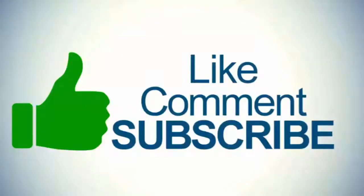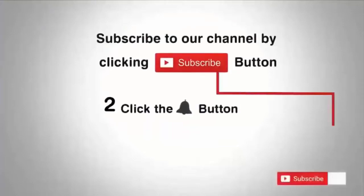Before going further, if you are new to my channel then please subscribe and press the bell icon for more latest phone reviews, videos with specs, features and concepts.